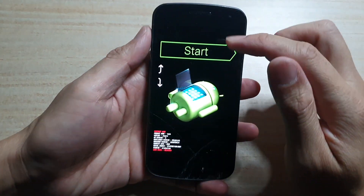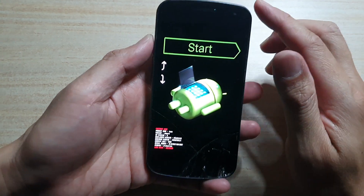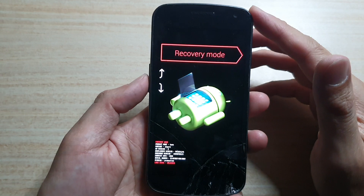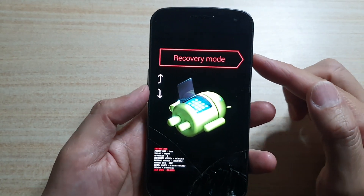Once you see the start button at the top with an Android logo, you're going to press on the volume down key — press and then press again — until you see it says recovery mode, then you press on the power button.